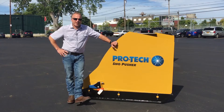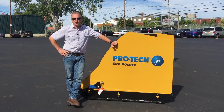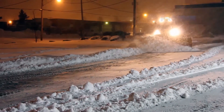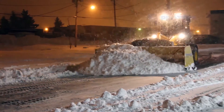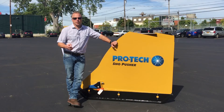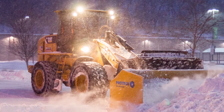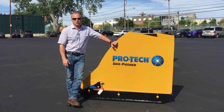I want to talk a little about application as it relates to our steel edge snow pusher versus our rubber edge snow pusher. Our steel edge snow pusher is ideal for uneven surfaces, parking lots with high traffic, and hard packed snow. Our rubber edge snow pusher is great for a variety of applications, including lots that may be severely worn or even gravel parking lot surfaces.